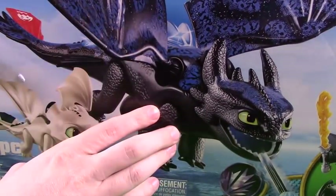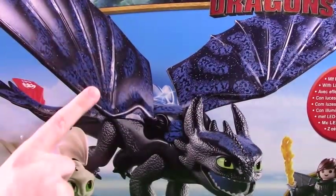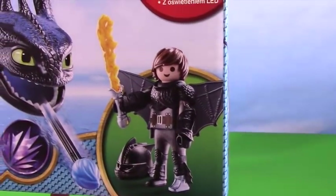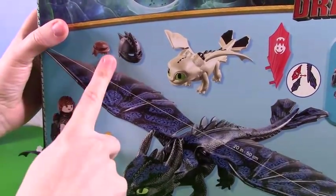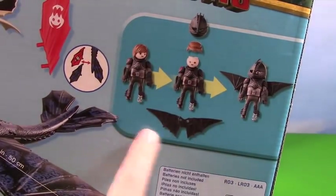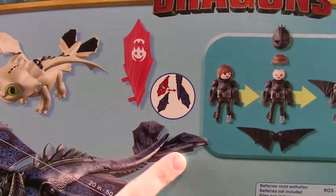Now let's pull out the third box. We have Toothless here, and it looks like he lights up with these gorgeous luminescent wings. So when he goes down to the hidden world, they light up a different color. We've got a little baby Light Fury — she is precious. We have this awesome Hiccup with wings. And on the backside we have an extra set of hair, the helmet, an amazing little sword that lights up, and Toothless's tail pieces.